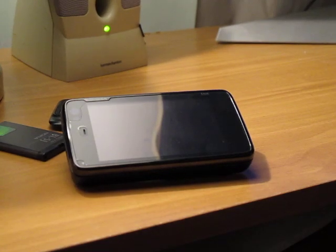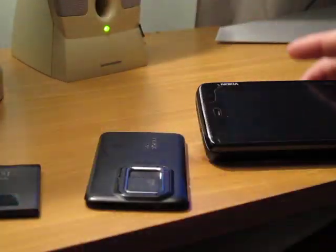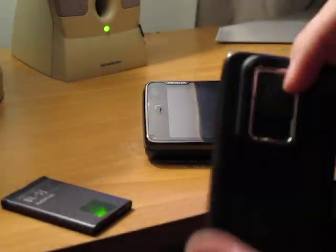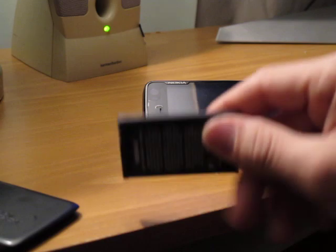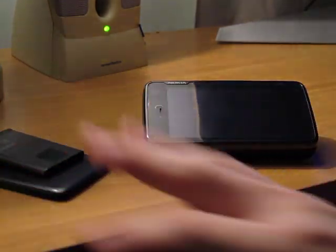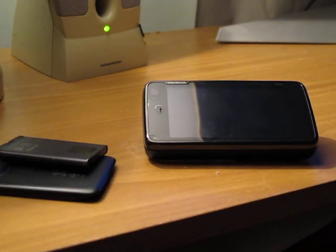Hi everybody, this is going to be a very cool video because a lot of people have been having issues with the N900 having really bad battery life, so I took it upon myself to do something about it. This is the stock battery cover for the Nokia N900, and this is the stock battery — 1320 milliamp hours.